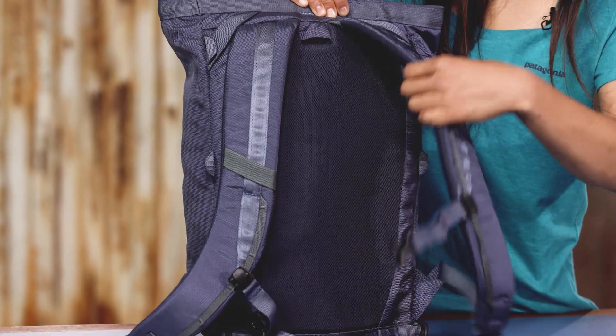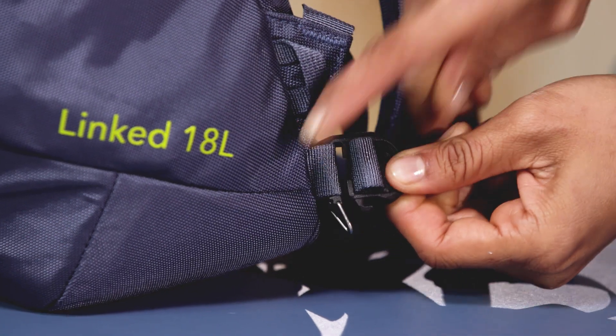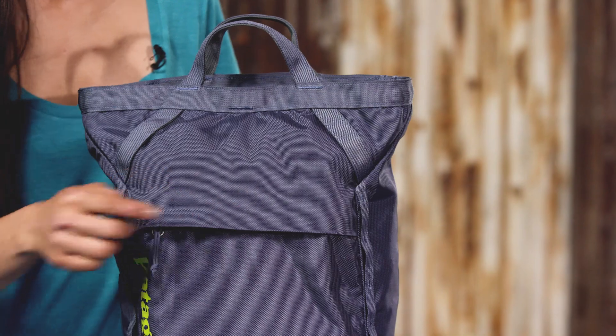The back panel and shoulder harness have highly breathable mesh fabric to provide all day carrying comfort. You can remove the waist strap for clean hauling and the large reinforced haul handles clip into belay anchors.